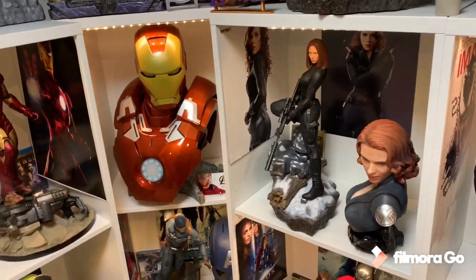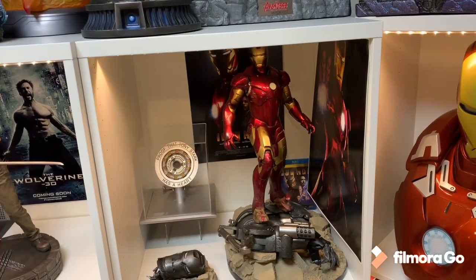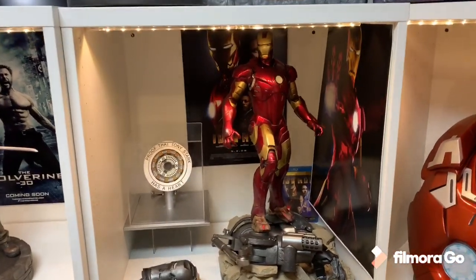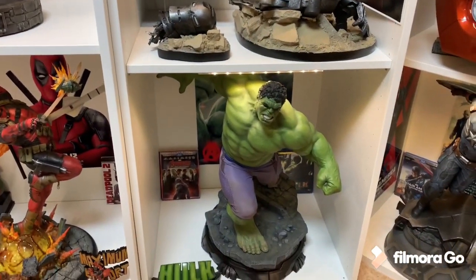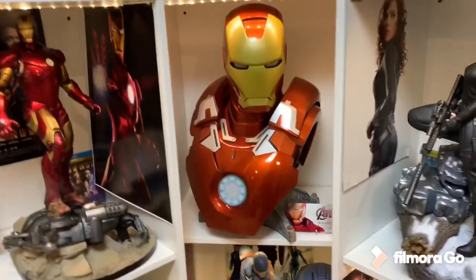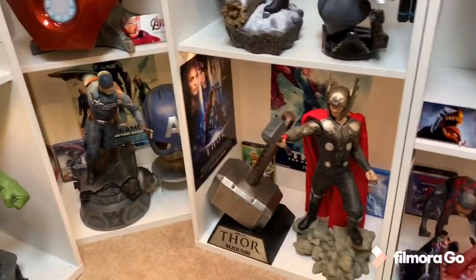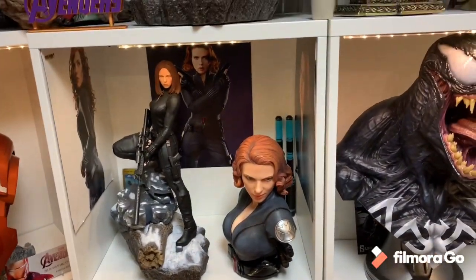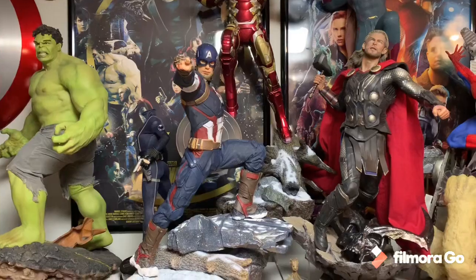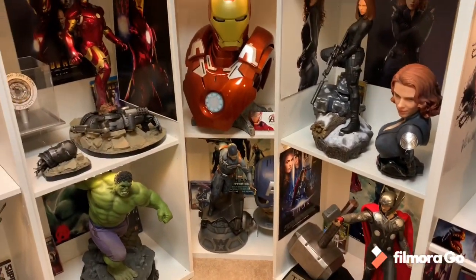I actually displayed this chronologically from the left. Above you got the Loki alternate Thanos. Here you got Iron Man from the first movie, Hulk — he was actually one of the first movies as well — and the Iron Man bust goes next to Iron Man in the middle. Captain was the next movie, then Thor was the next movie, and then Scarlet was introduced in Iron Man 2, and then you go into full-fledged Avengers mode. I really like how I displayed this — I think it looks better.